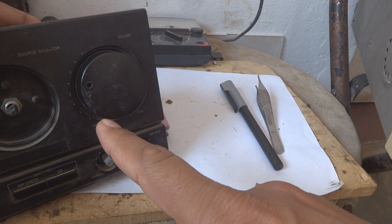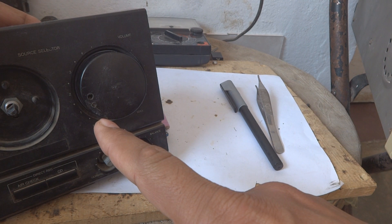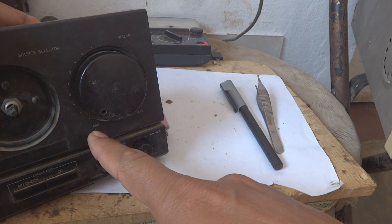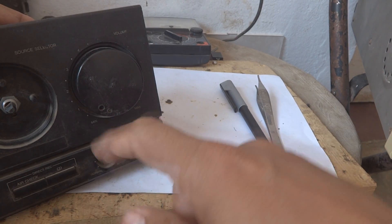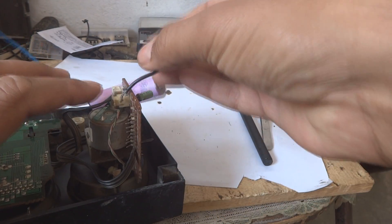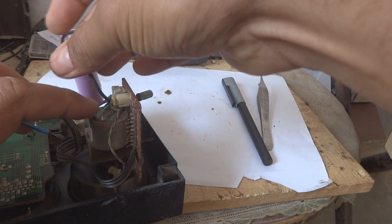It is rotating in front of you — going down and down to the minimum. Here it has stopped. Now I'm going to reverse the polarity for the power and we will see it go in the other direction.